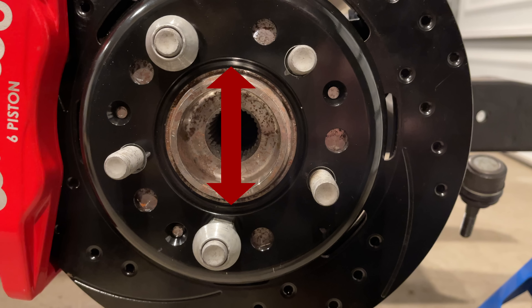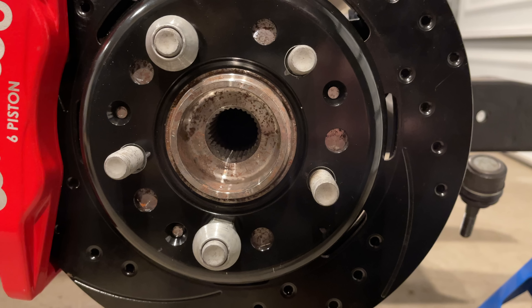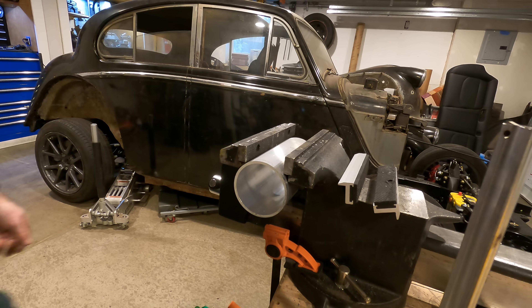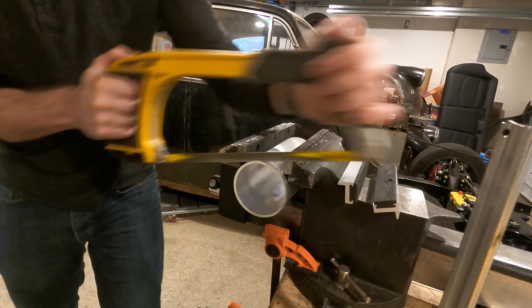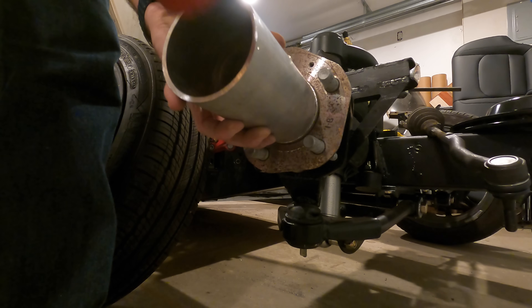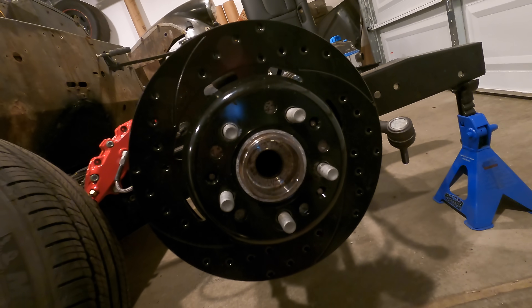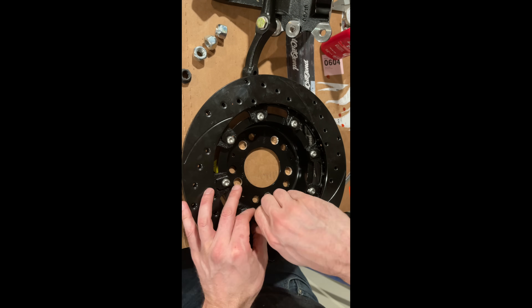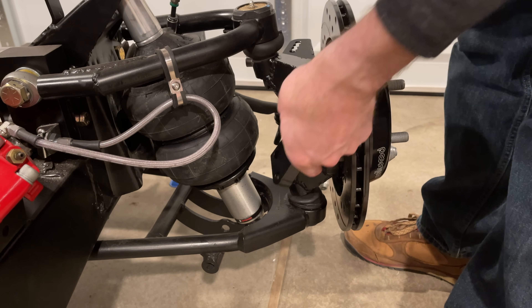The inside diameter of these hats is three inches, but the hub center landing is 70 millimeters, which is smaller than three inches — 70 millimeters is just barely under two and three-quarter inches. So I'm going to buy some aluminum tube with a three-inch outside diameter and a two-and-three-quarter-inch inside diameter, carefully cut off a piece slightly thinner than the hat thickness, and hammer it onto the Tesla hub. This will give me a concentric landing exactly the right size to center these hats. After that, I install the disc on the hat, install the hat on the hub, and then install the caliper onto the upright.